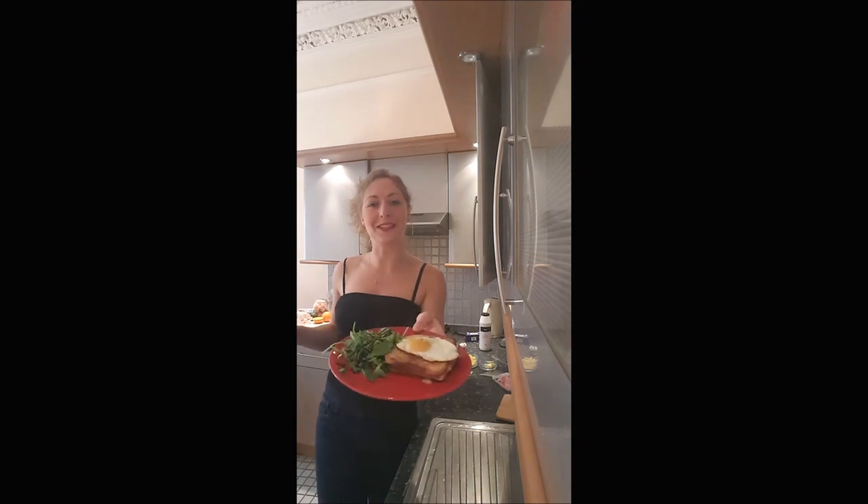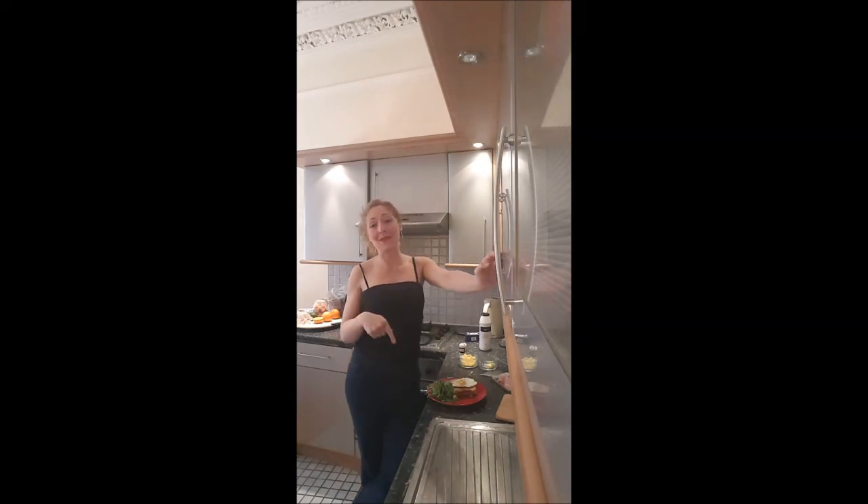And this is it, you've got a croque madame. It's very melty in there, it's so good you will love it. I'll see you later for a new video on Bouche à Bouche, and if you enjoyed that one, just subscribe to my YouTube channel or leave me a comment. Bye bye!